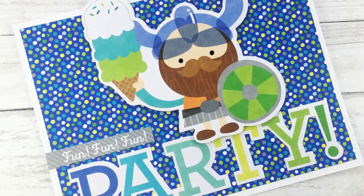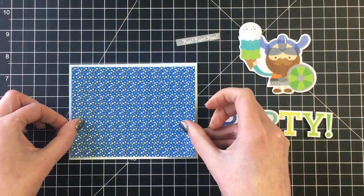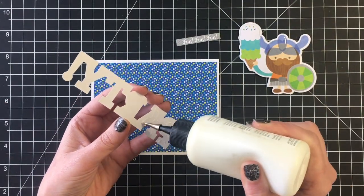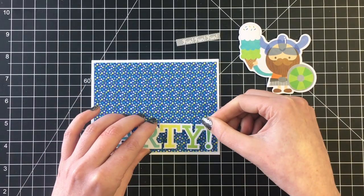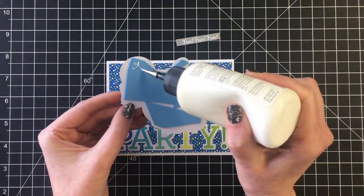Card number six is a very simple design. I just cut out a piece of the patterned paper with a stitched rectangle die. I find that sometimes these larger words in the die cut packs are a little bit challenging to use on cards — they're kind of meant more for scrapbook layouts — but this one fit perfectly on a horizontal A2 size card, which is four and a quarter by five and a half.